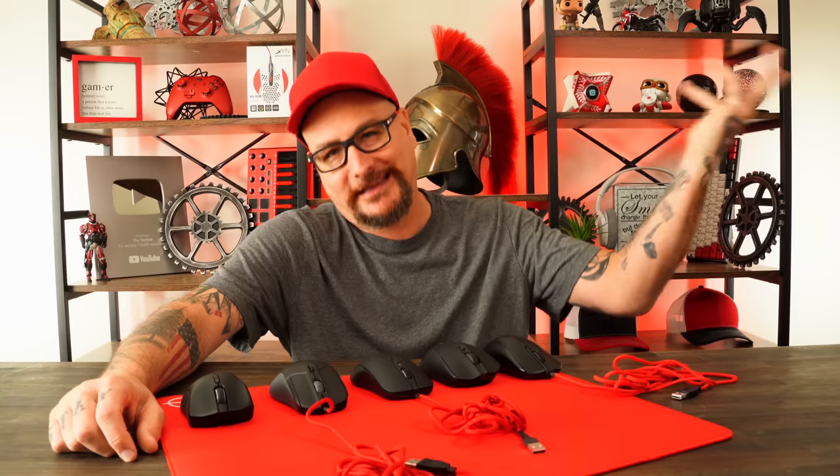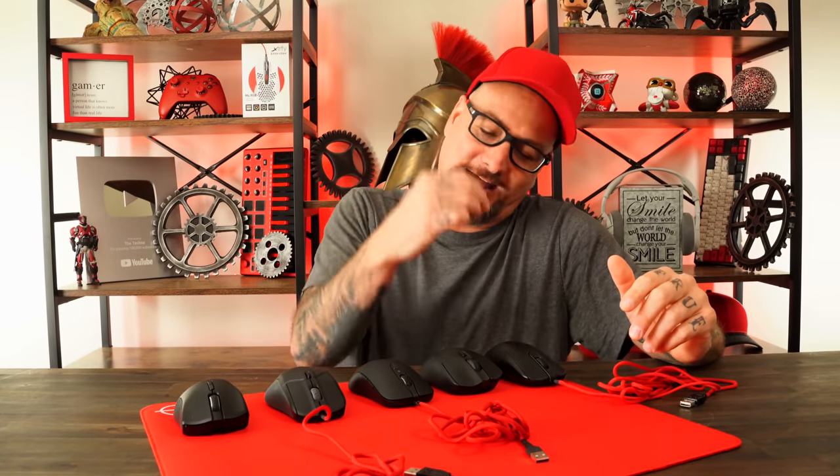So there we go — the five mice I would like updated and refreshed. We know some are in the works, like Zowie — we all know they're working on a wireless line. As for the others, I know nothing. If you know, let me know down below. Let me know what you think of these five picks, and I want to know what mice you want to see — I know a lot of you want that lightweight Viper Mini Pro. As far as any shapes that have been pushed aside, let me know in the comments. Am I alone on these picks? These mice hold a real good spot in my passion for gaming.